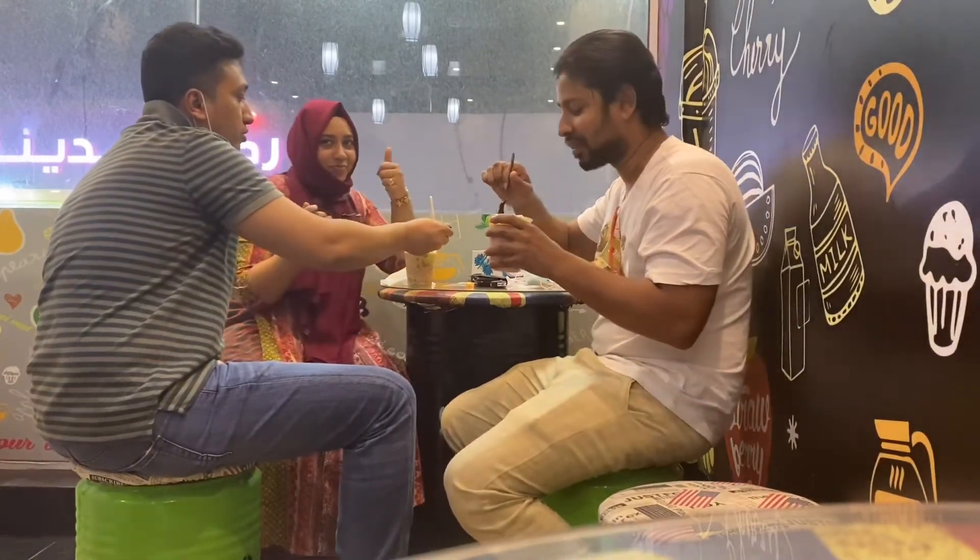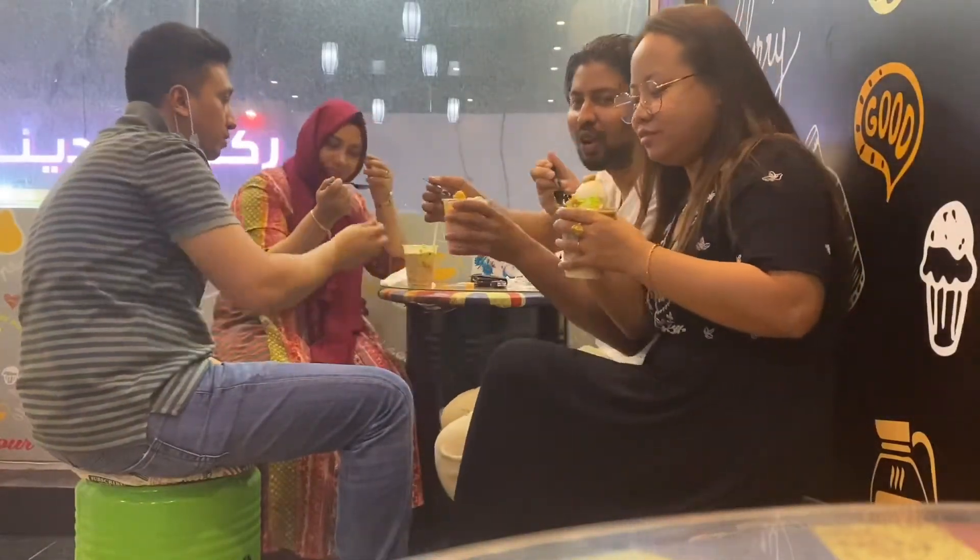Let's eat guys — yummy! Dubai Falooda, very nice. Fruit Falooda — so all together, each one of us is having a different one.